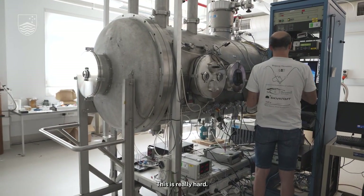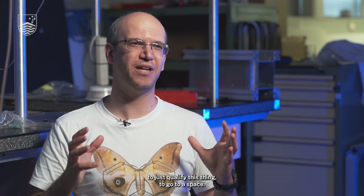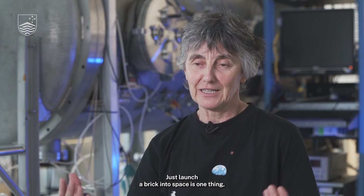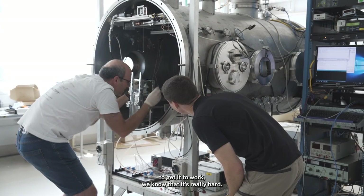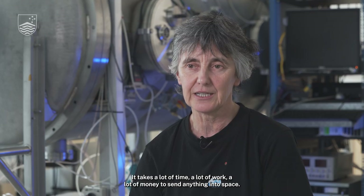This is really hard. We have to spend a lot of time to manage to just qualify this thing to go to space. Just to launch a brick into space is one thing. But to launch something into space and get it to work — we know that it's really hard. It takes a lot of time, a lot of work,